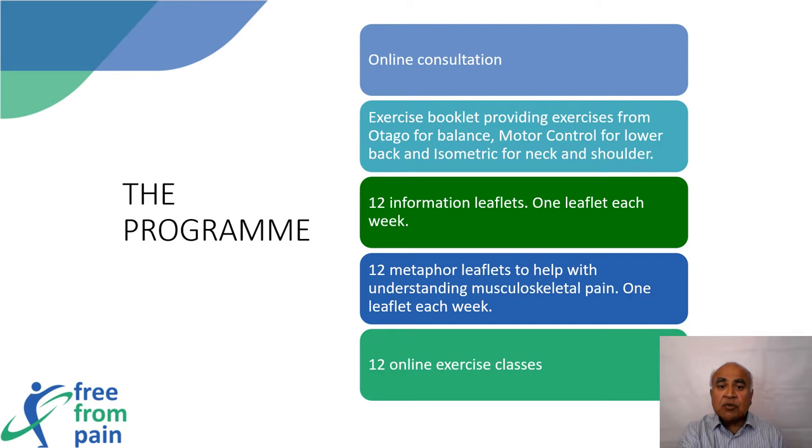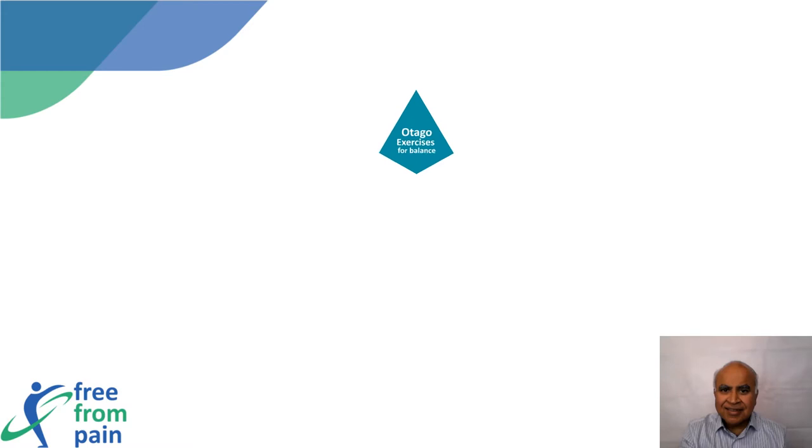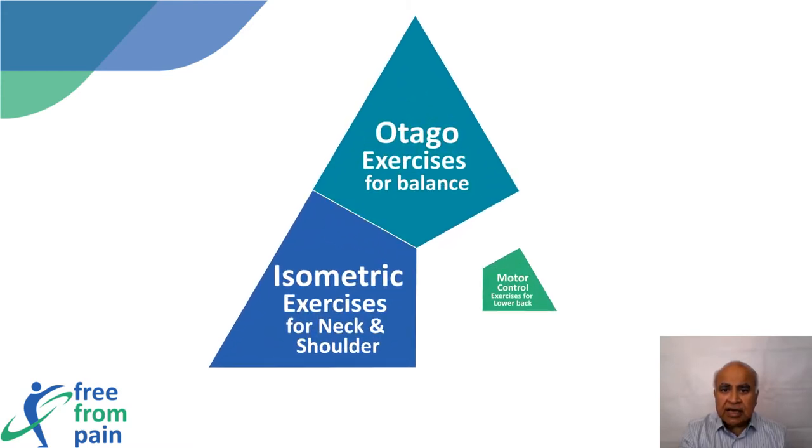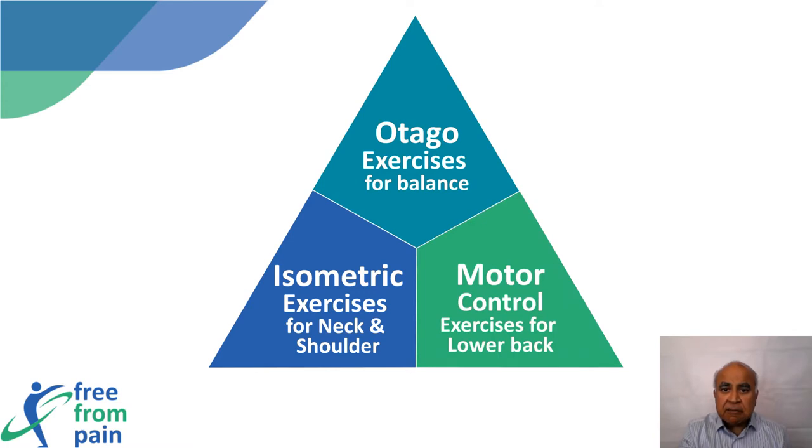The exercise program adopts exercises from three different evidence-based training plans and incorporates them into an easy-to-follow 45-minute online class. The exercises cover all parts of the body and aim to improve strength and reduce pain. The majority of exercises can be done seated or holding on to the back of a chair.